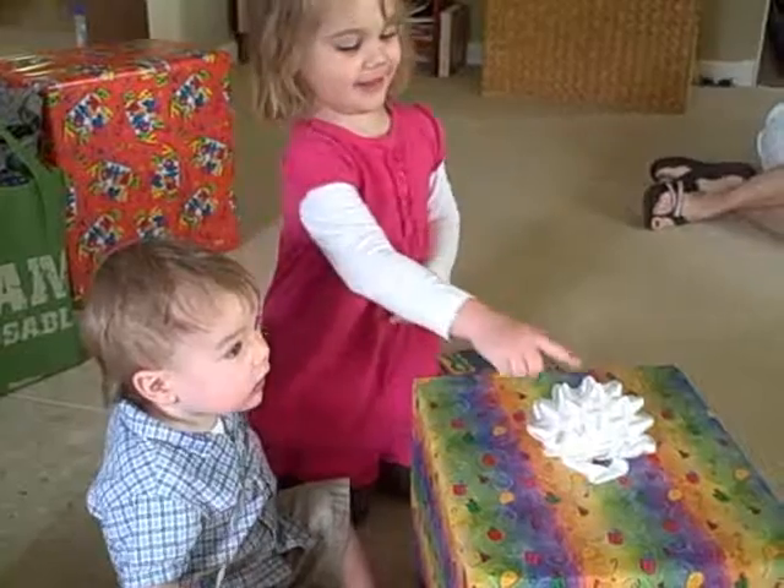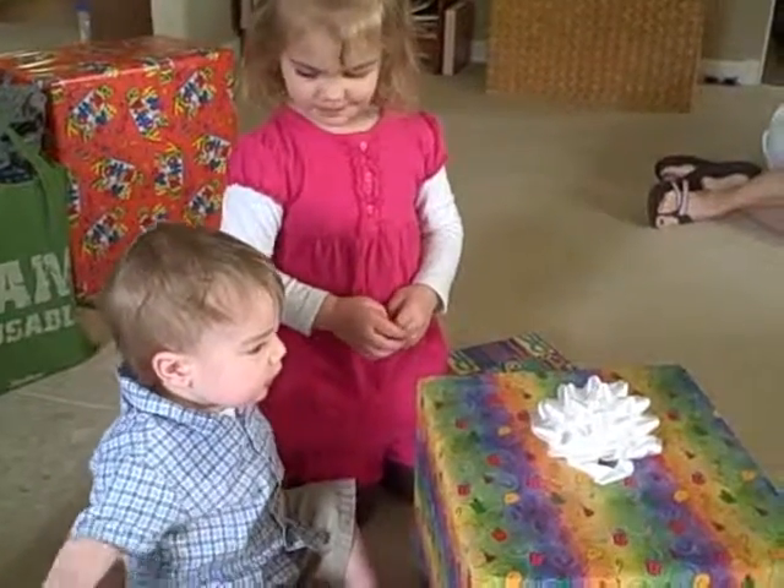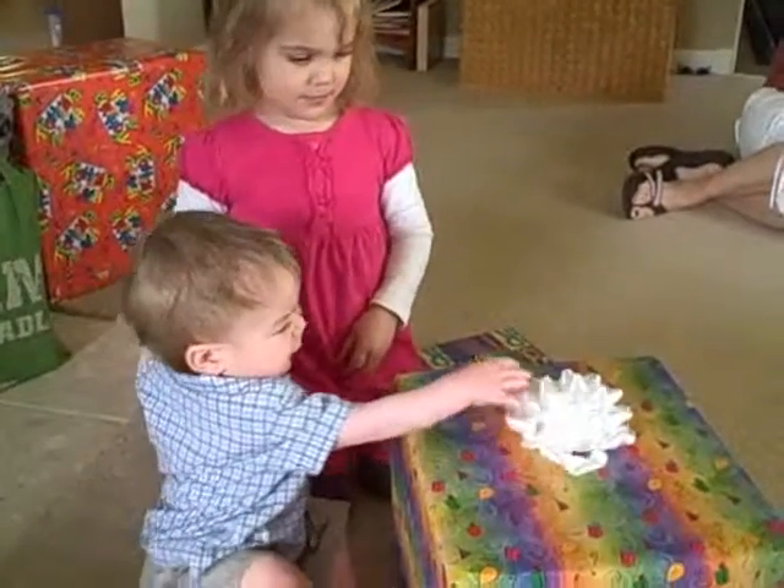You're not pulling this off. Can you just pull it off? Pull it off.